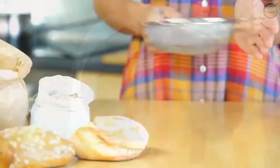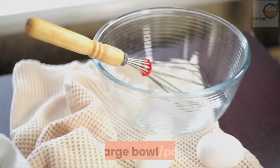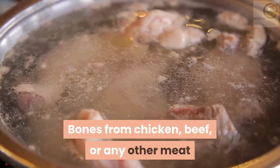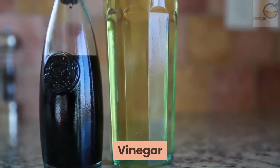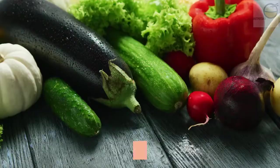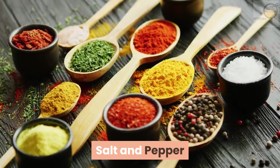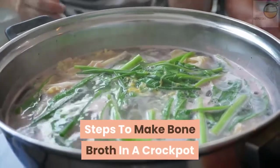You will need a crock pot, strainer, large bowl, pot, and bones from chicken, beef, or any other meat. You'll also need vinegar, water, vegetables (optional), and salt and pepper. Here are the steps to make bone broth in a crock pot.